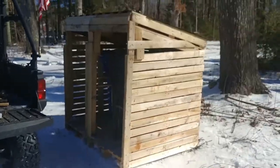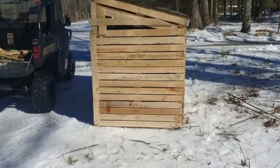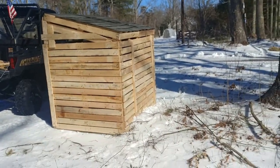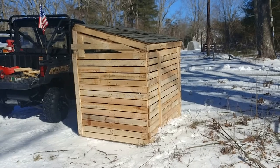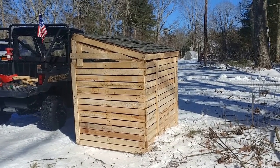Alright guys, here's the shed for the garbage cans, all finished up. A little crude, but hey — free pallets and just a couple days' worth of work, and it's all set up. Works for me! If you liked the video, give it a thumbs up, a like, a share, and I'll catch you guys on the next one.